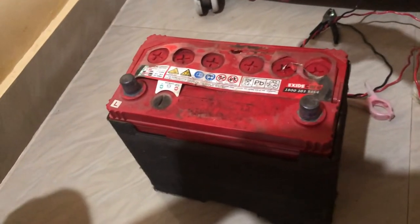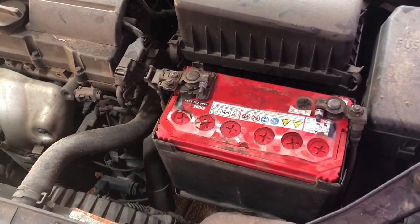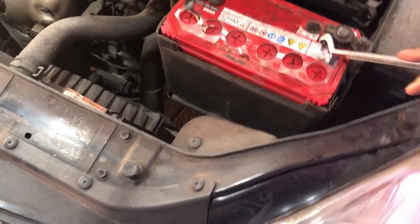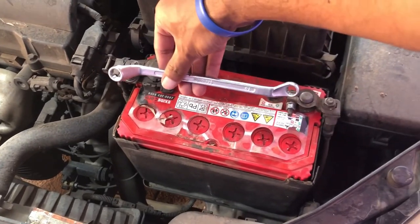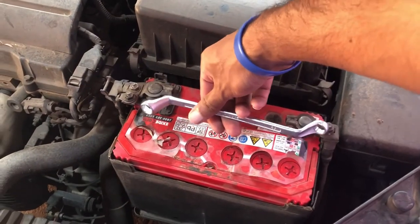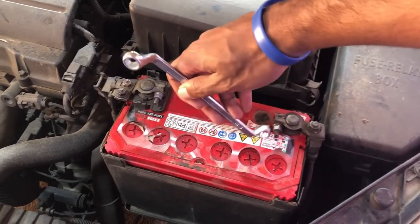I'm carrying the battery back to the car and connecting it. One mistake most people make when connecting the battery back is accidentally shorting both the positive and negative electrodes with the spanner while tightening the nuts. Always be careful and make sure the spanner doesn't touch both the positive and negative terminals at the same time.